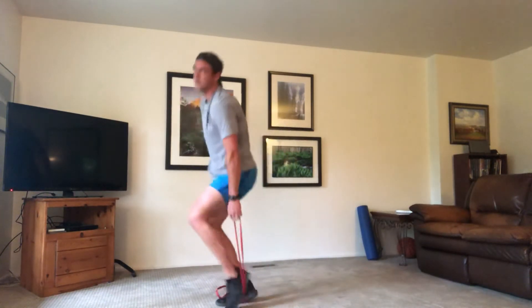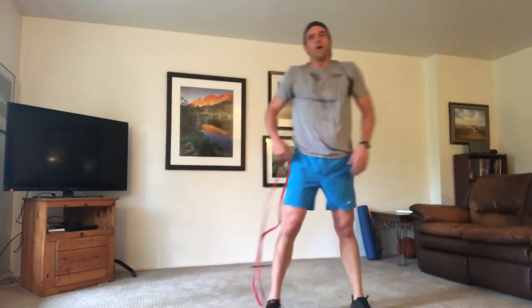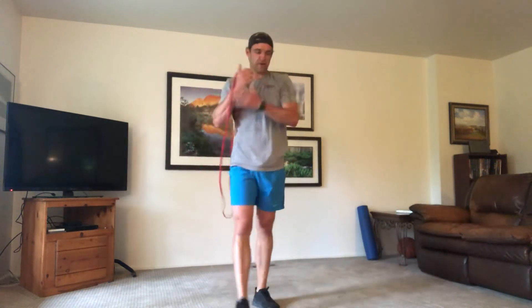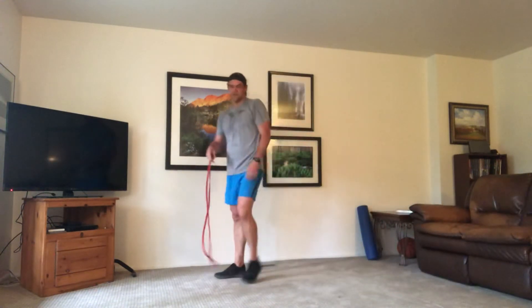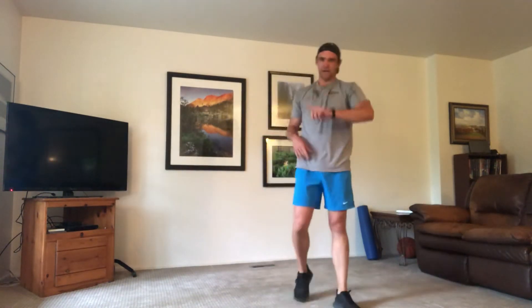Drop the band, grab your water — you've made it through two rounds, only one more to go. Hang in there, grab some water, keep moving. Legs are a little shaky, you're already getting tired, but you can do it — it's only one more, eight more moves. Stretch if you need to. Try not to hit pause, try to keep the rest as is.